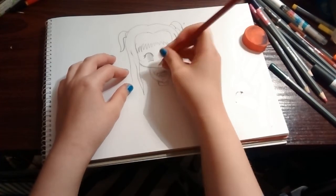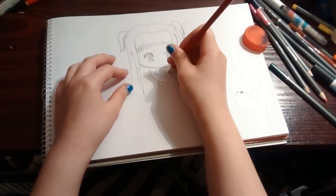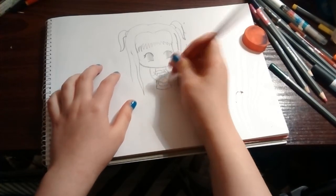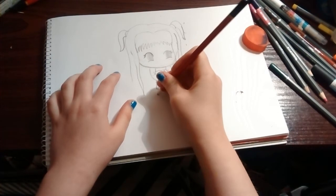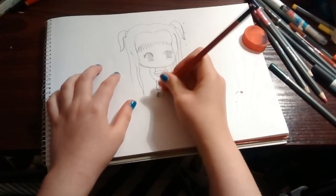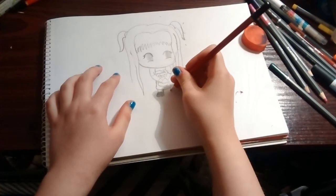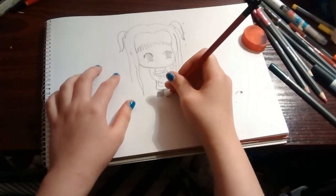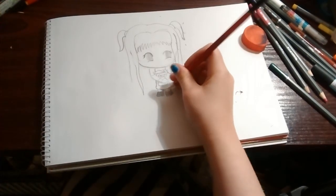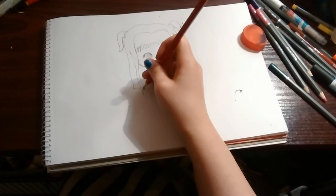And yeah, draw her outfit on. There we go — we can draw her outfit on and give her a little skirt and little boots, which she often wears I think — correct me if I'm wrong. Then yeah, she's often wearing tights, so I just hatch that area, and just do a hairline at the bottom.